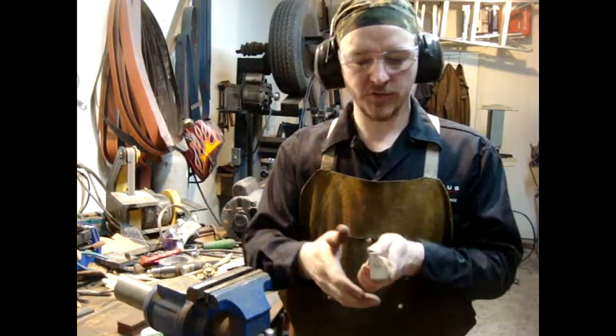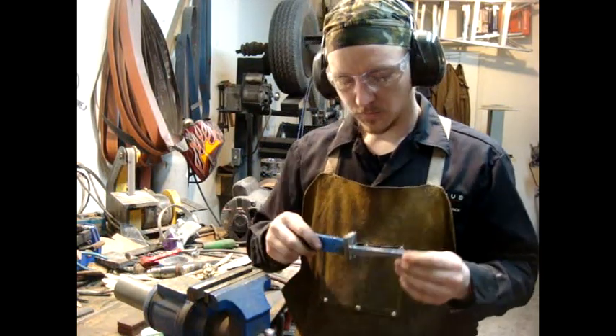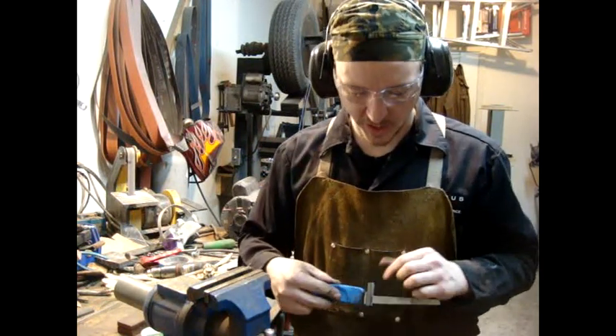There we go — that's what it looks like. A nice two-tone guard.